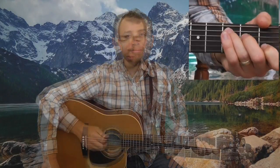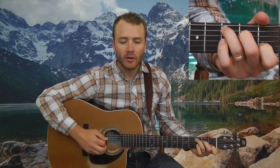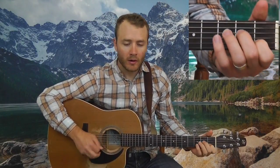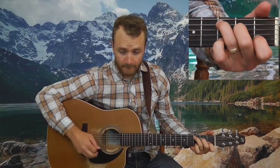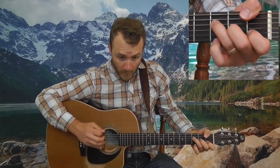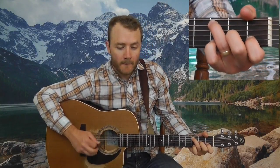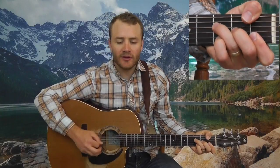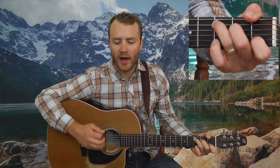Alright, White Freightliner Blues — let's run through it and then we'll break it down. Here we go. One, two... I'm going out on the highway listening to the big trucks whining.